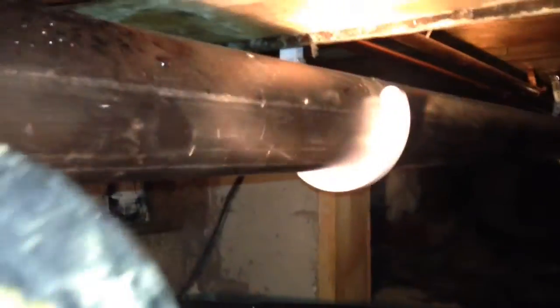It's nicely supported all the way down through one of the floor joists, and over here this is where my waste is going into the existing Y fitting and out into the sewer.